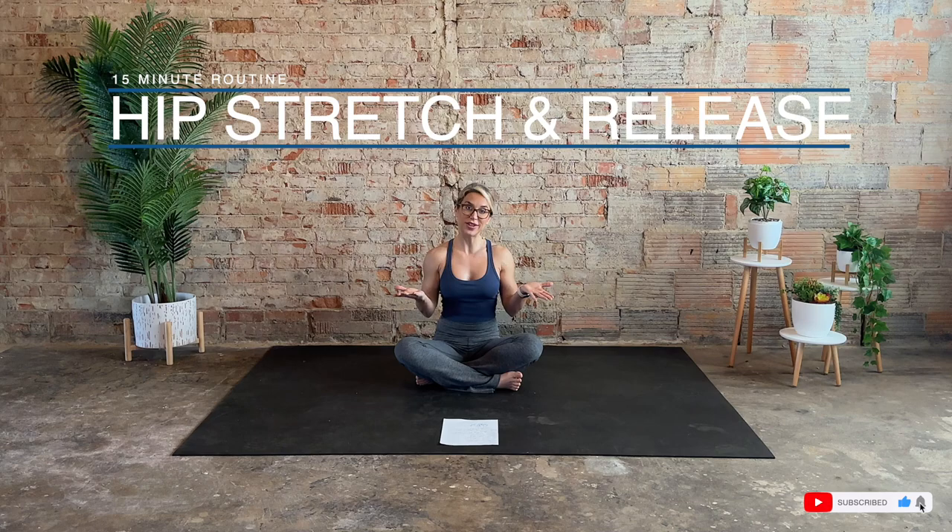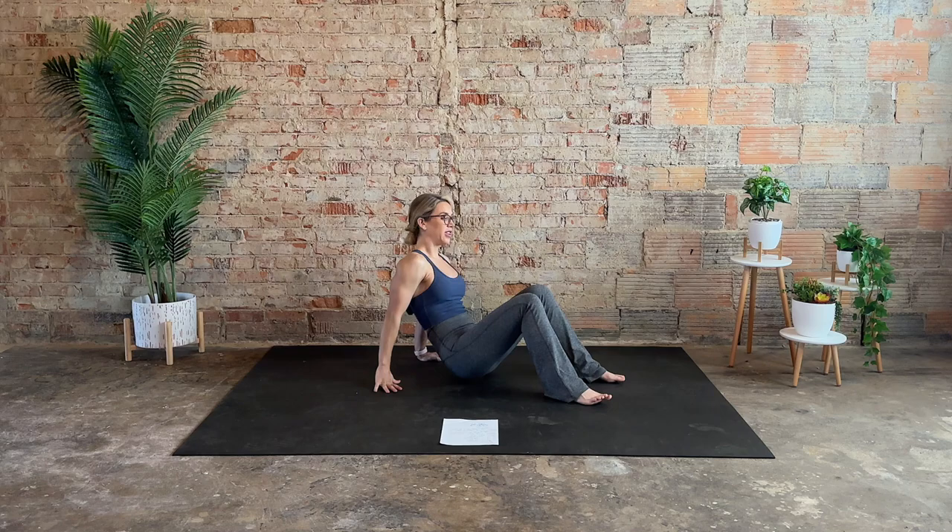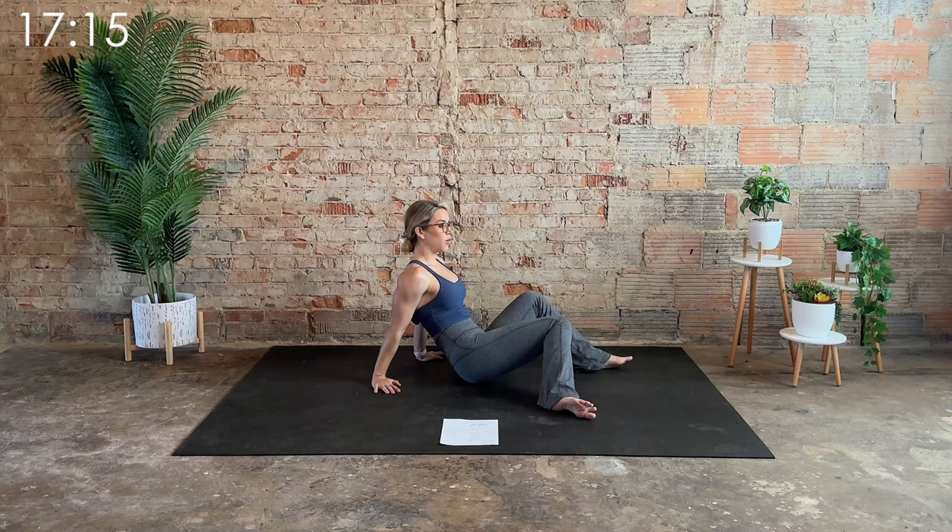Hi, I'm Laurie, and welcome to your hip stretch and release routine. What you need today is a mat, so go ahead and meet me on your mat, take a seat, and support yourself with the hands. Bring your feet a little bit wider than hip distance.